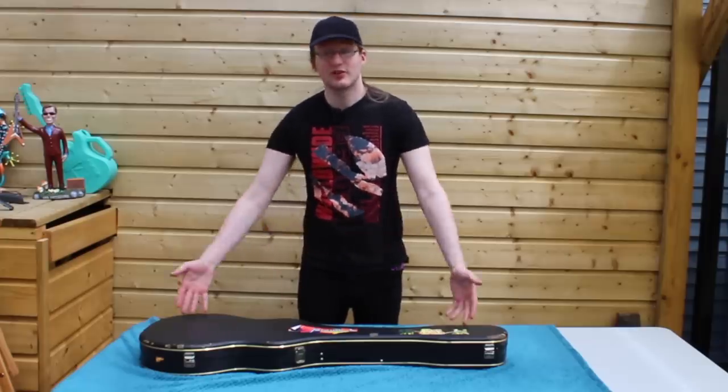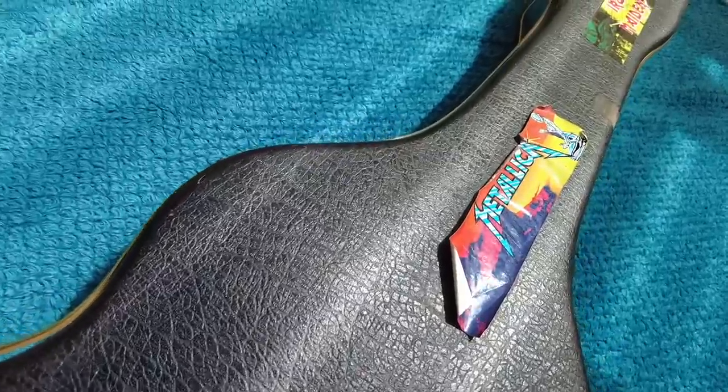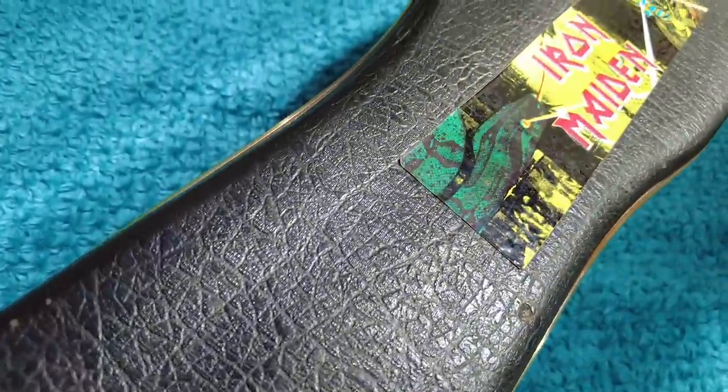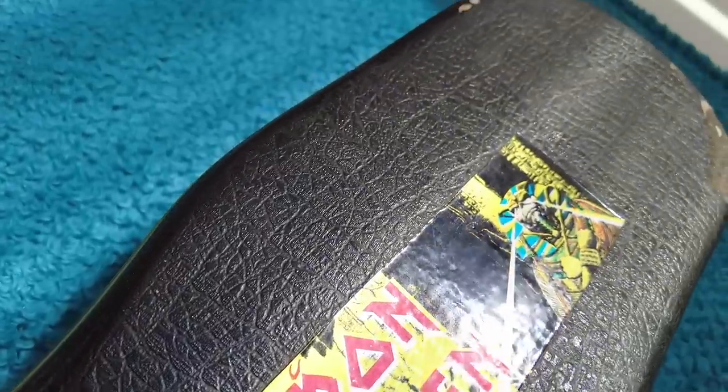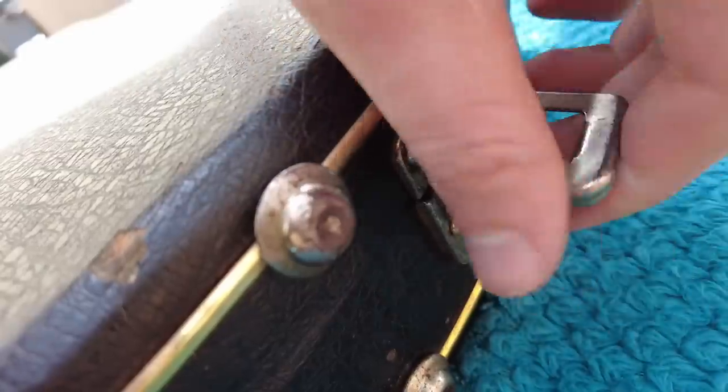You're probably wondering what guitar is in this pretty beat-up and old-looking case. Well, it's a channel favourite. It's been in the majority of my videos, at least in the background of them, and a lot of people have been asking to take a closer look at it. So that's exactly what we're going to do today.